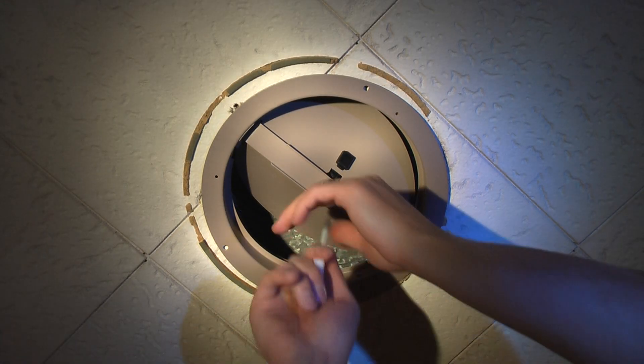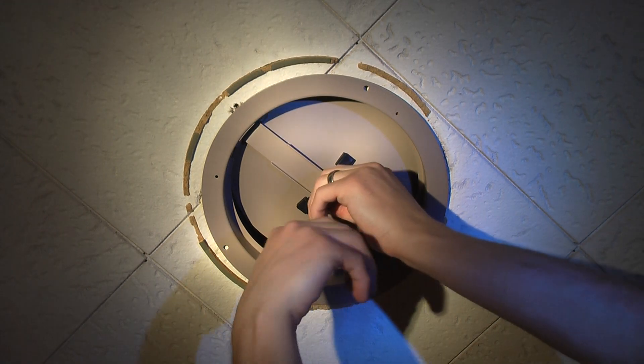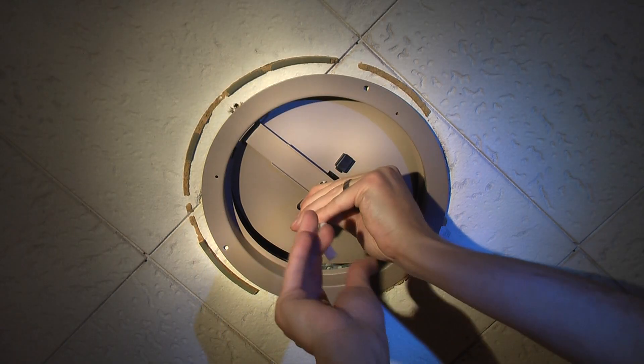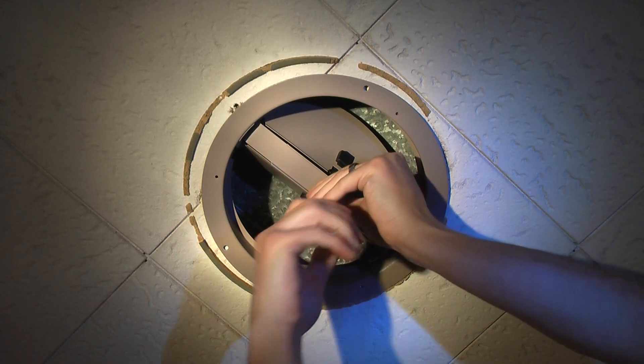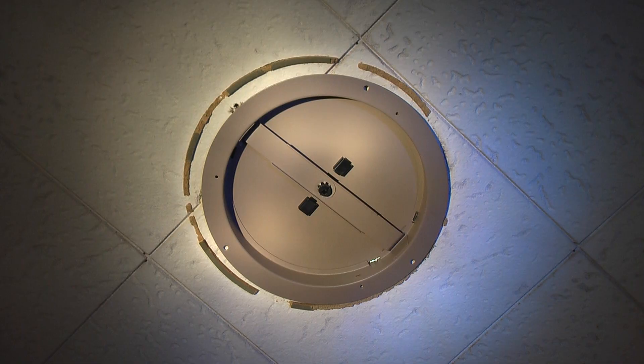It opens fine. That's where I'm going to want to be. A little rough — it'll break itself in. Very cool. That's exactly what I'm shooting for.